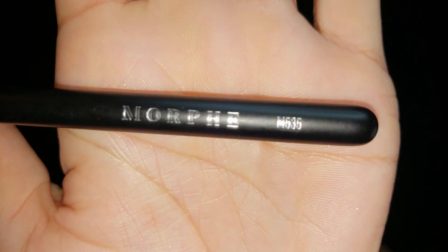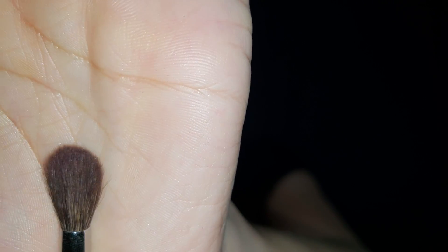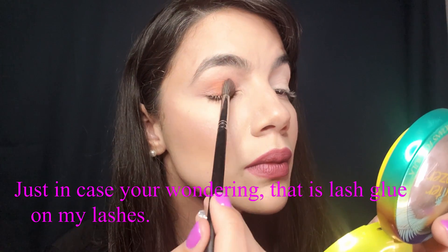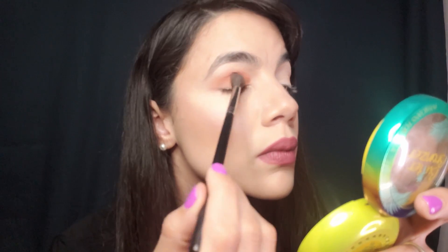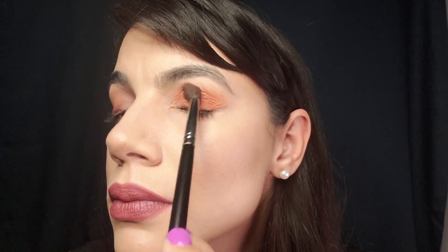Another amazing brush that I definitely would say is my Morphe M535. I was definitely a Morphe skeptic because people would rave about their brushes and still do, but really because of the price and how good they are, I will say they are as good and up to par to their standard. They don't shed, they're durable, and they're really good. All the brands listed in this video have very good brushes.